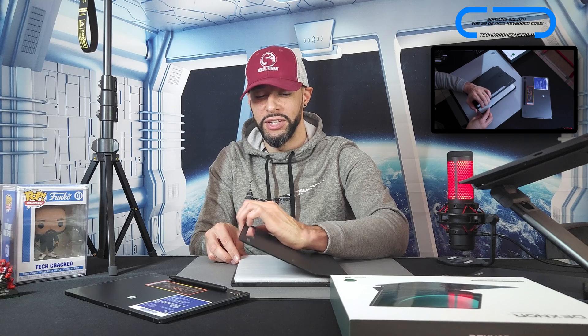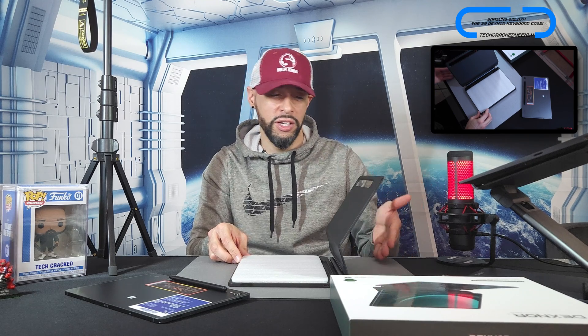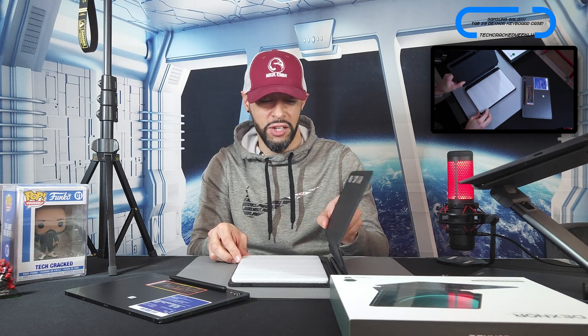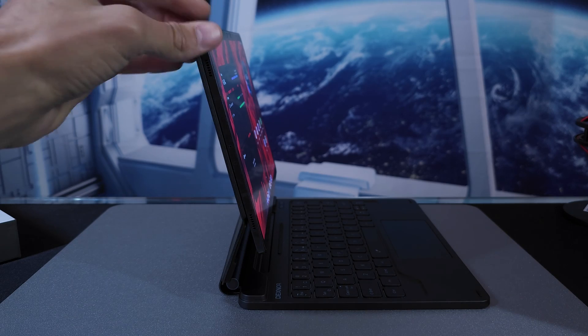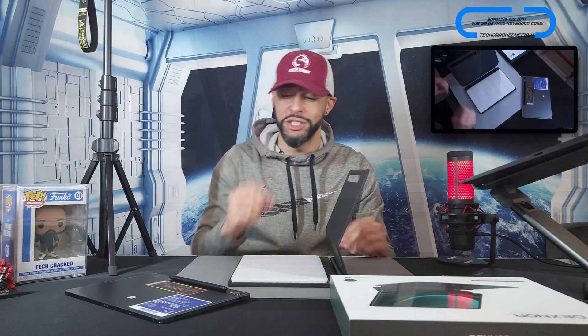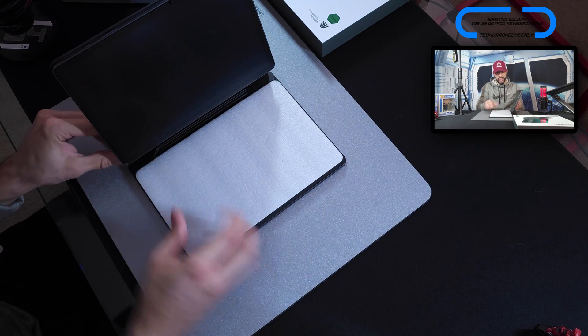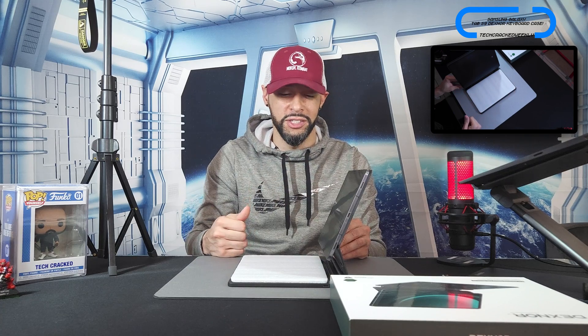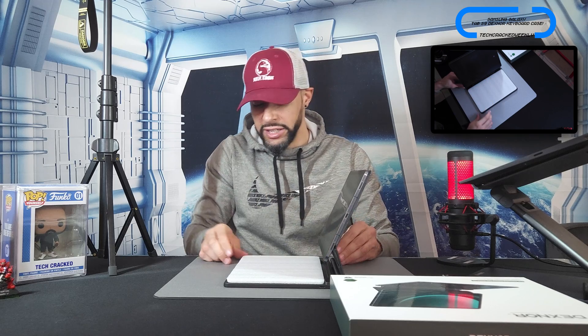Opening the lid, we get about 125 degrees of articulation at the hinge, and the lid itself also articulates. There is a little bit of play in the aluminum hinge, further exaggerated when the Tab S9 is mounted, but I wouldn't consider this a deal breaker — it's basically what you'd expect in a form factor like this. Mounting the Tab S9 11 is quick and easy due to embedded magnets that are strong; you can grab the whole kit by the tablet and it stays put.